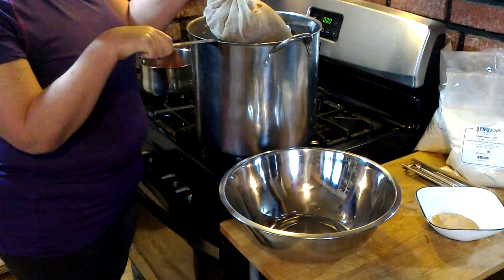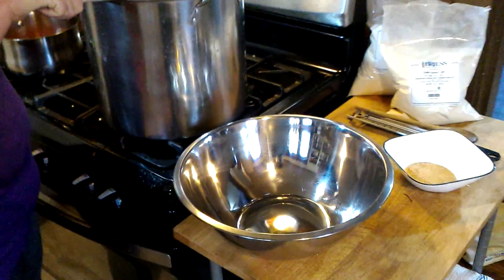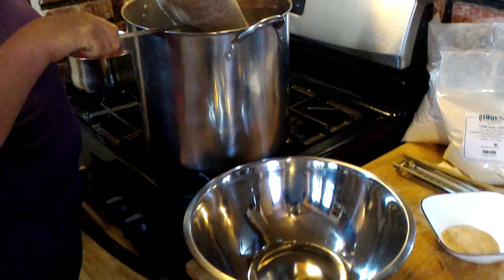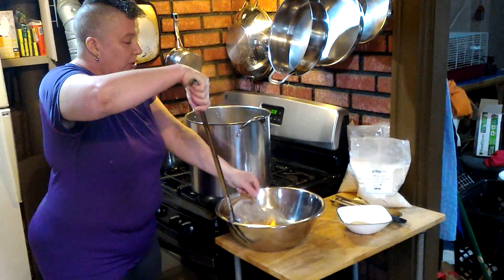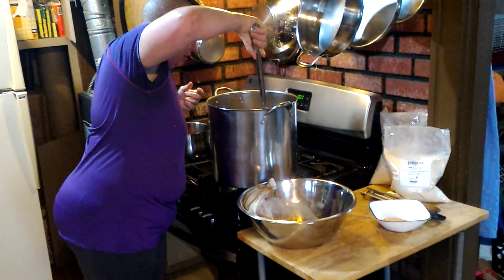I'm looking forward to trying this. A bit nervous, you know, being our first junk brew, but we've got to move on sometimes. Though it's not our first experimental brew — the first experimental brew went pretty darn well.